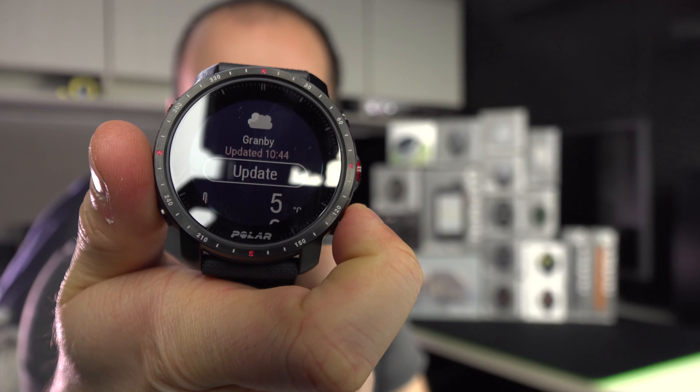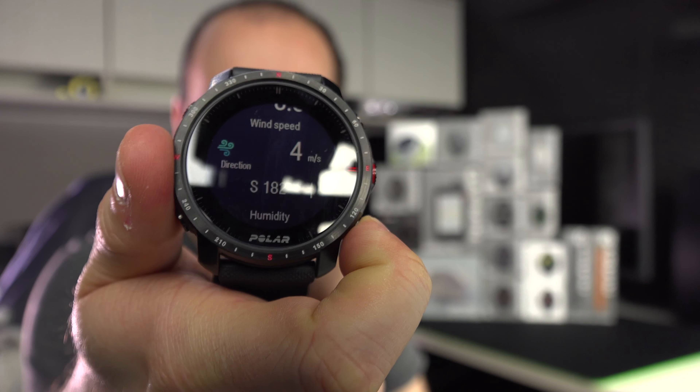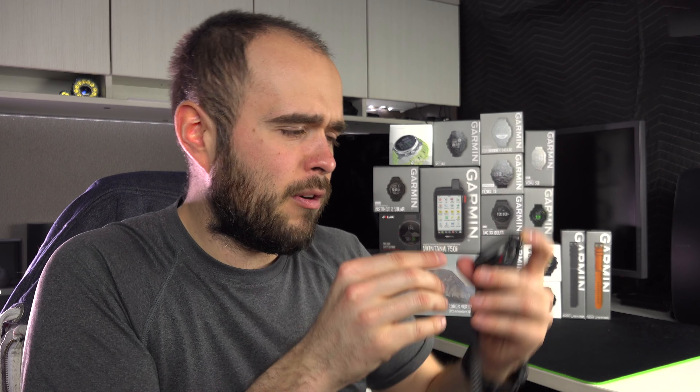I go into the weather page, I wait, and now I've got the actual temperature. Then I go down and I can see rain, incoming weather for the next hours, and the next days. And it keeps going — you keep scrolling. Why didn't they make some separate pages to navigate more quickly to the information you want instead of just scrolling on a single page? It's the same thing for all the widgets — all made on a very, very long page. It's poorly designed. There's a lot of widgets, a lot of information you can have, but it's poorly presented.